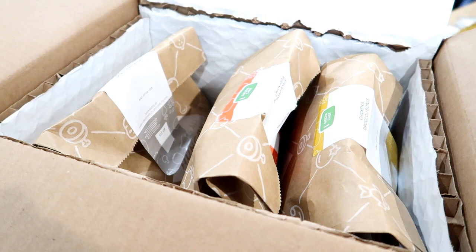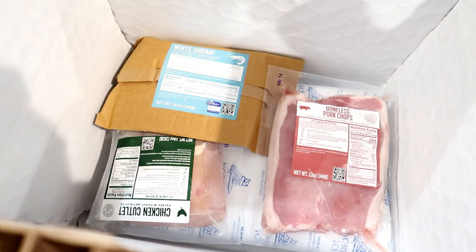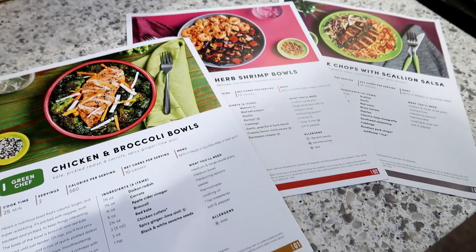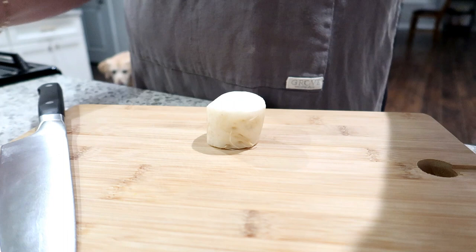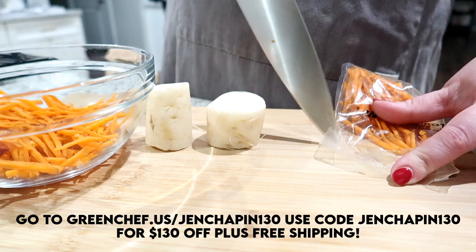If you're not familiar with Green Chef, they are a USDA certified organic company. They make eating well easy and affordable and have options to fit every kind of lifestyle — keto, paleo, vegan, gluten-free, vegetarian, Mediterranean, or just a balanced meal plan. Their recipes include pre-made measured sauces, dressings, and spices which give you a ton of extra flavor. Right now they're offering 130 dollars off plus free shipping on your first box — go to greenchef.us and use code jenshapin130.